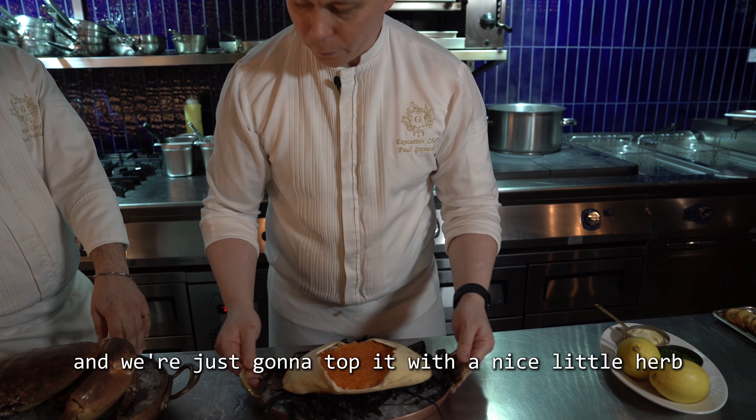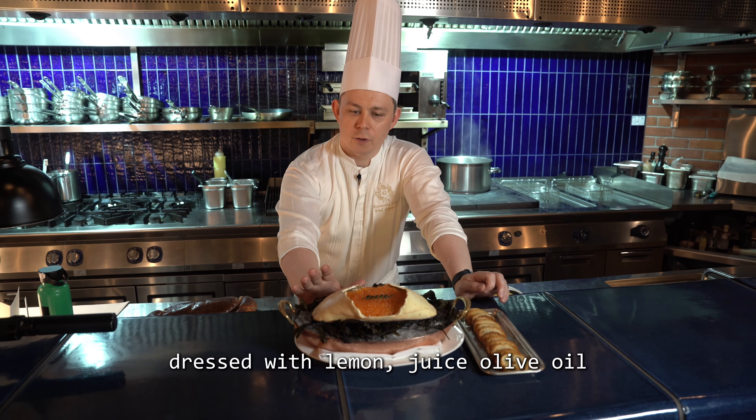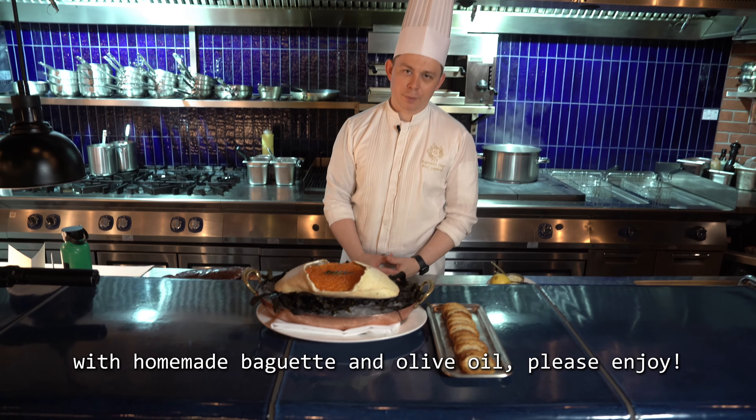We're just going to top it with a nice little herb garnish from Borak. And there we have our beautiful brown crab — chilled, dressed with lemon juice, olive oil, mayonnaise, and chives, topped with Yarra Valley salmon roe, and served with fresh homemade baguette croutons with olive oil. Please enjoy.